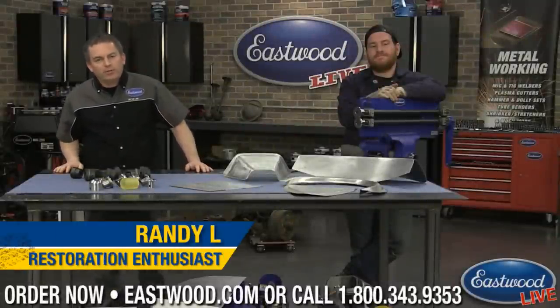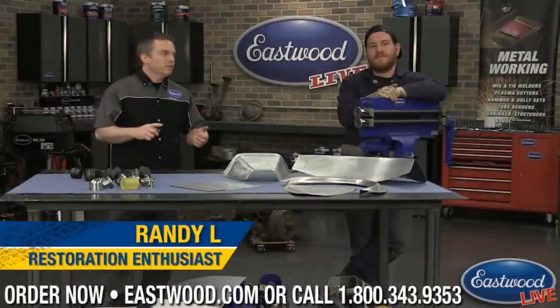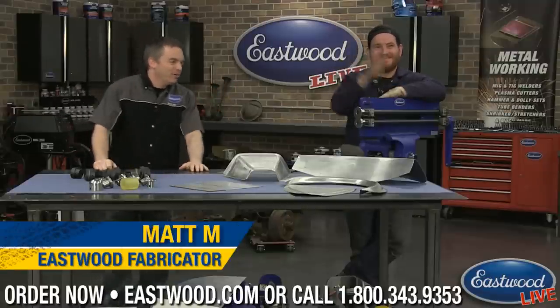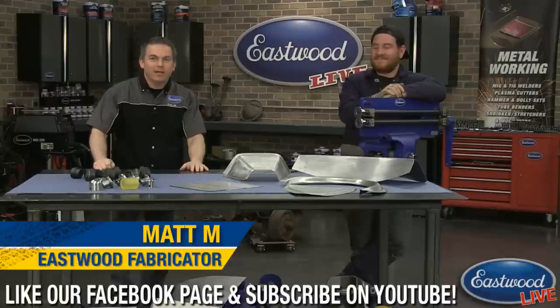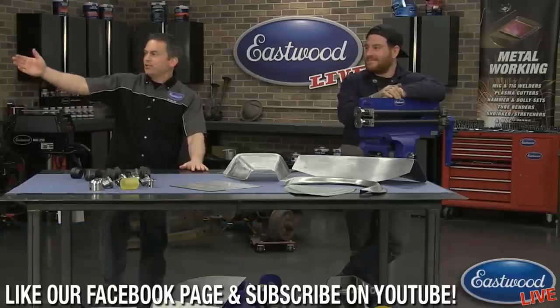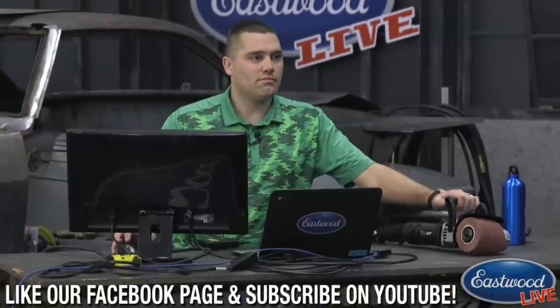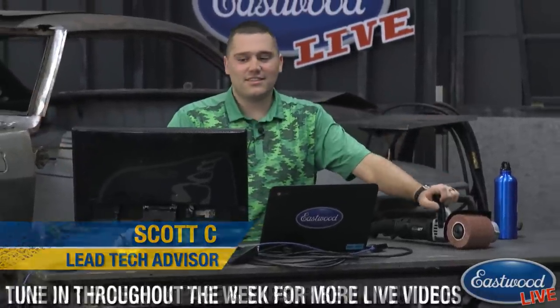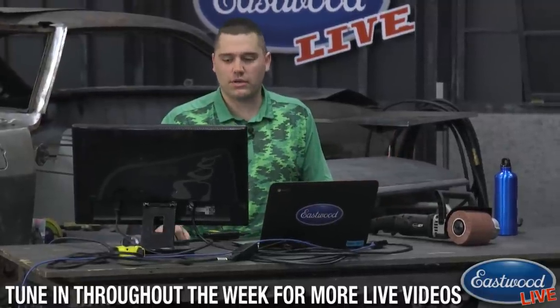Everybody, Randy here in the Eastwood garage in their live video on Facebook, YouTube, and at Eastwood.com. I'm here with Matt who's going to help demonstrate our bead roller and the bead roller forming dies. If you have any questions, Scott's over here — everybody's favorite lead tech — just making sure any questions you have get taken care of.